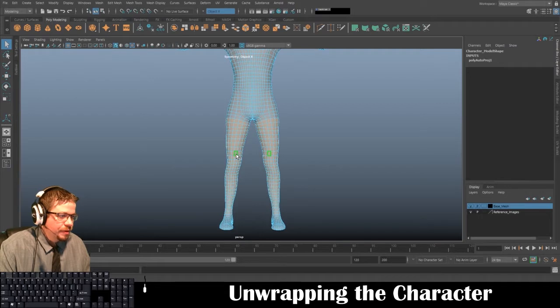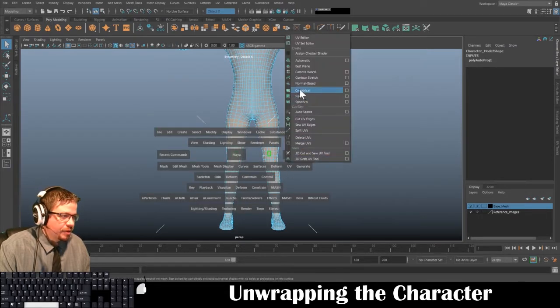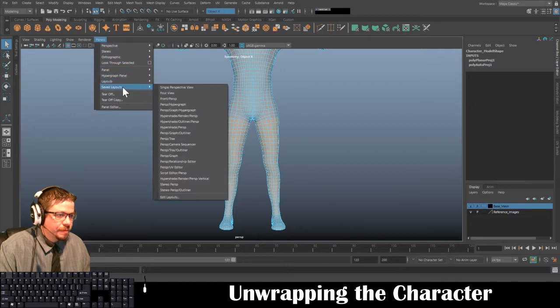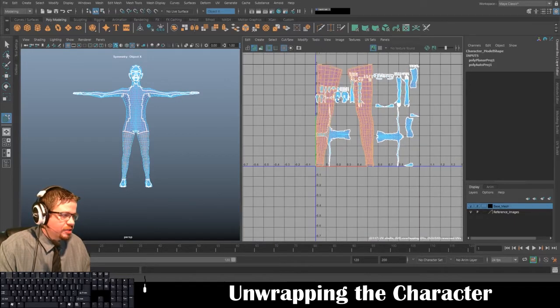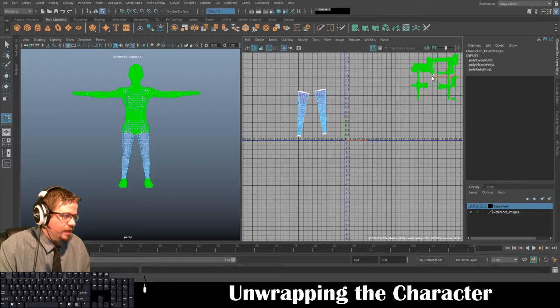Hold spacebar, go to UV, and I'm going to go to Camera Based. Then I'll go to Tools and Move UV Shell Tool and select each one of these and drag them out of the way for now. I can even highlight all of these and drag them off.